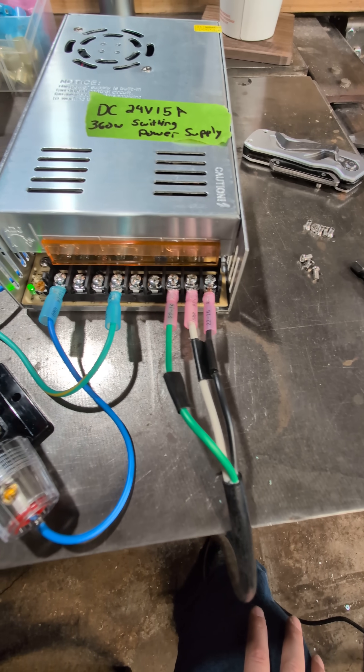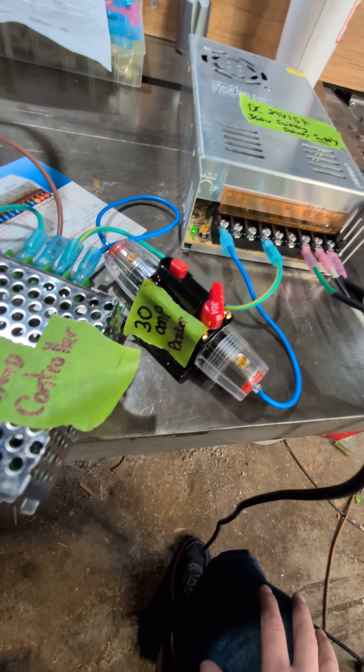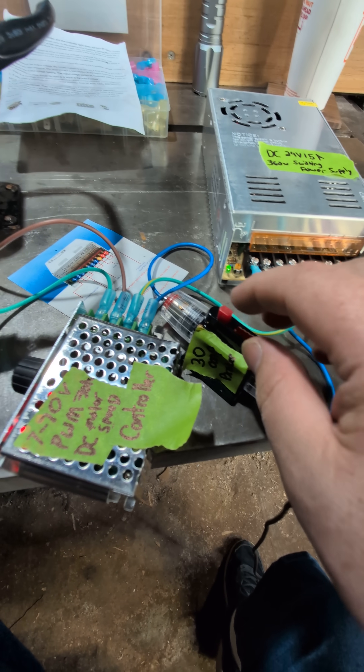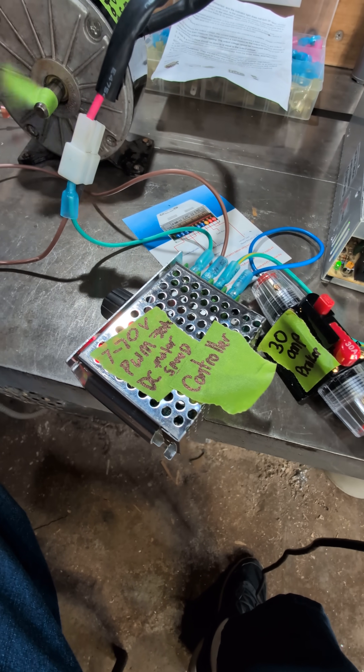Run that through a 30-amp breaker. This is really neat because it's not just a fuse — it's an actual breaker that will turn on and off.